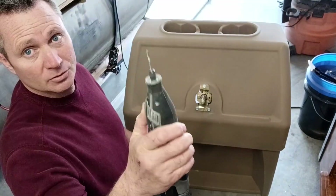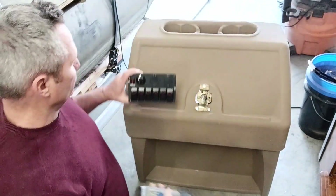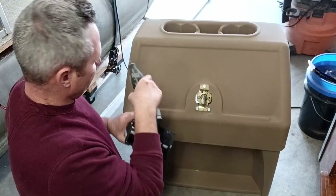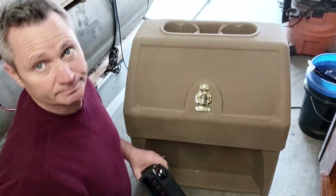I'm going to use this Dremel roto tool and make a template to fit here, trace it on, and then cut it in there — same way with the stereo.